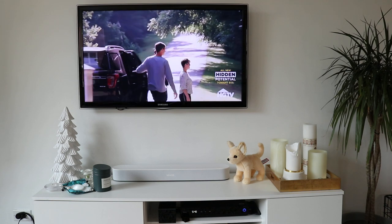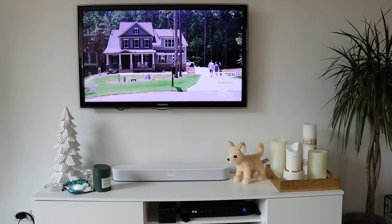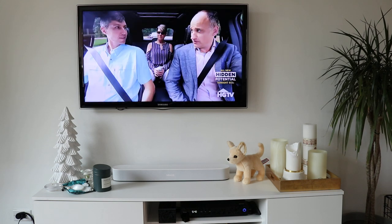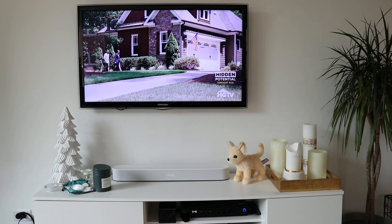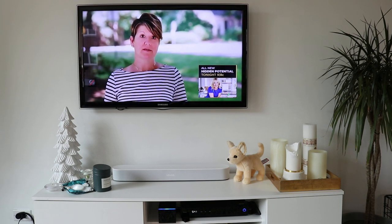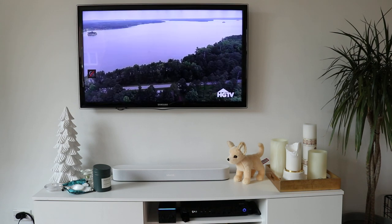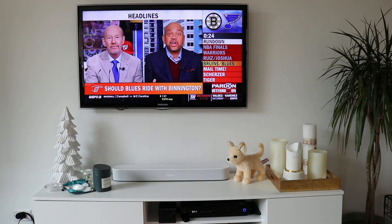But this was able to pick it up. I've got the volume turned all the way down. You could also use the Alexa turn up the volume command to turn up the volume. Now we're going to show you one of the other really basic commands that you need to be able to control your TV with your voice, and that's changing the channel. So: Alexa, set channel to 203.